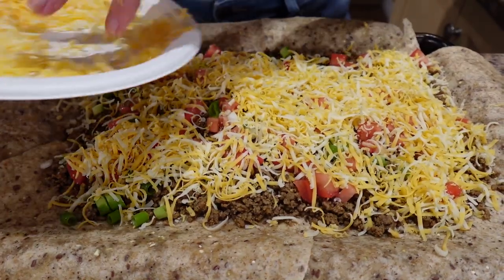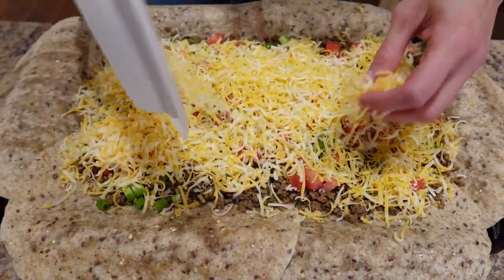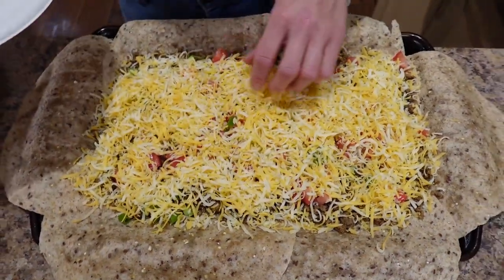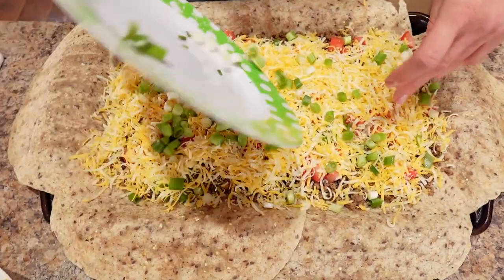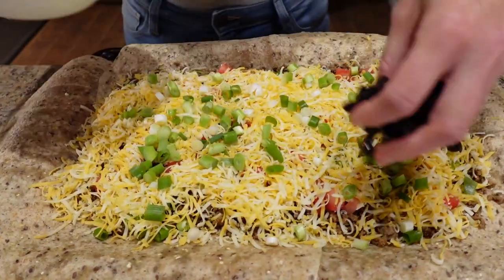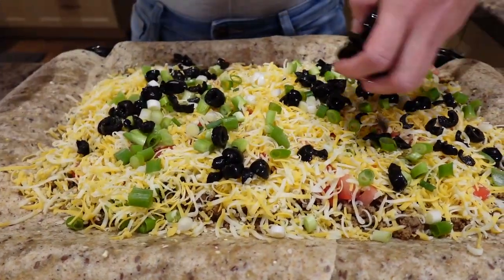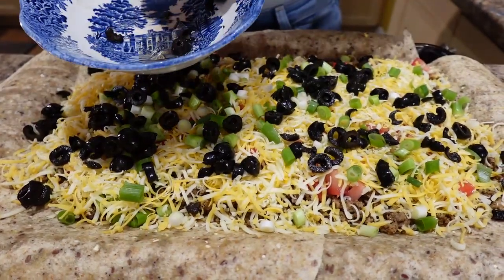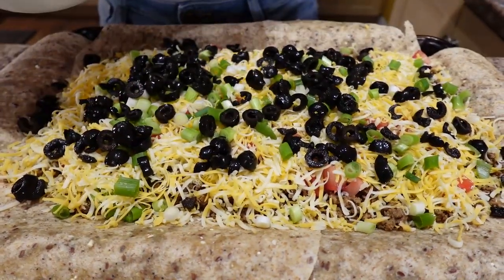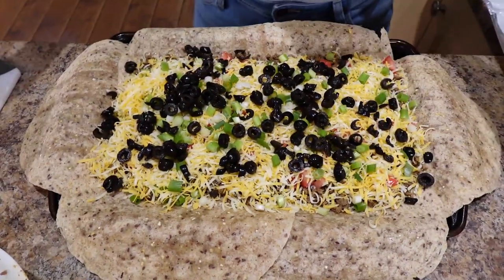I love finely shredding because look at how much it looks like you get, and it's only six servings worth. Let's put the rest of the green onion on and then some black olives — oh I love these, I used to eat cans of these when I was little. Look how good that looks — how can you not look forward to that?